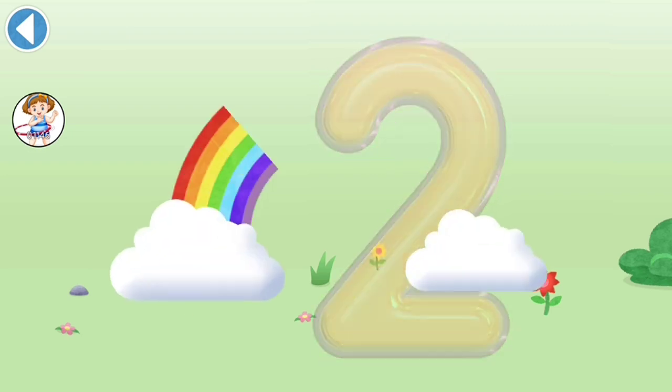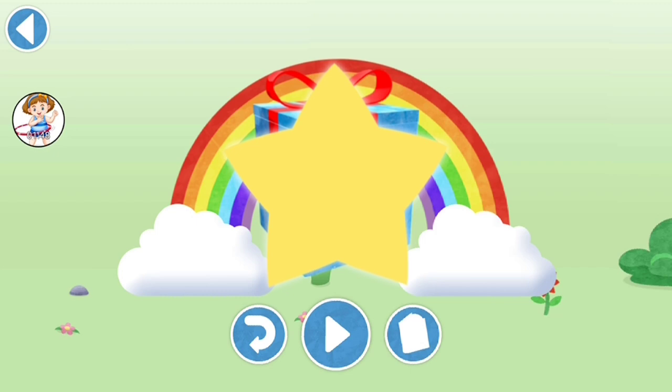Well done! You've unlocked a sticker! Try to connect!